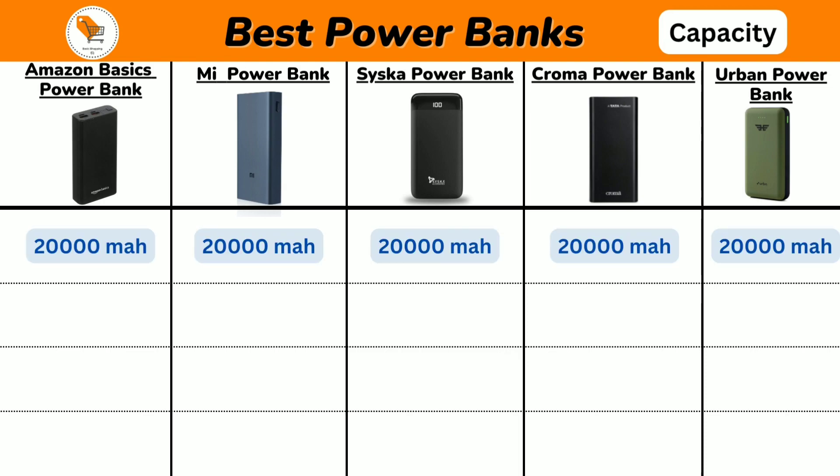Let's talk about power bank capacity. All 5 power banks come with 20,000 mAh battery power capacity, so power banks can go a long way in powering up devices.